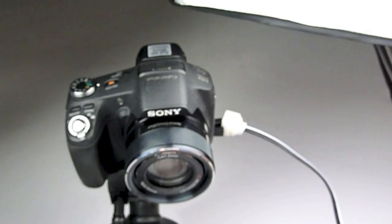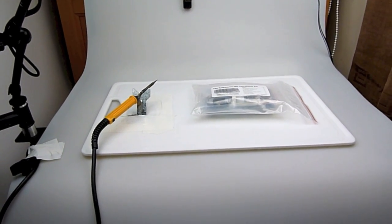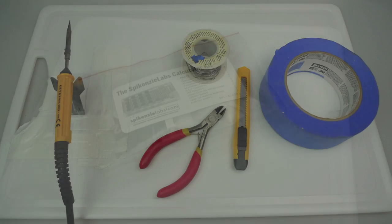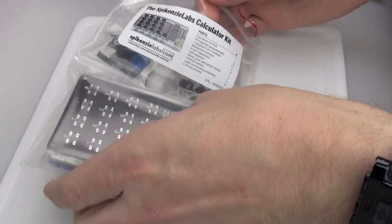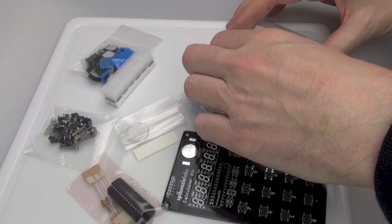I'm going to be filming this with a two-camera setup on tripods so I have my hands free for doing all the soldering, so you'll have to bear with the camera changes during the course of the video. As well as the kit itself you've got to get yourself a few bits and pieces of equipment. The kit is separated into two halves — one's got the electronic components and the other one's got all the plastic bits.